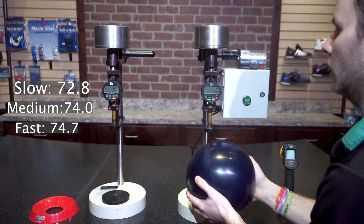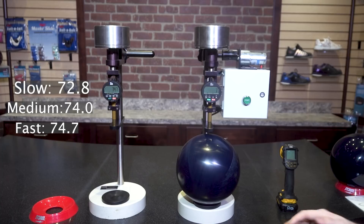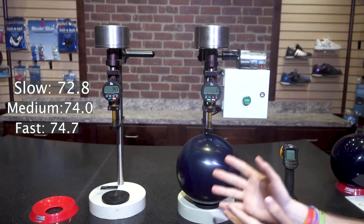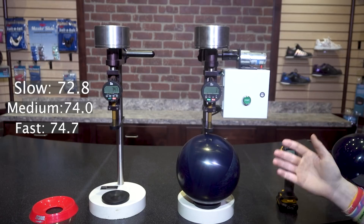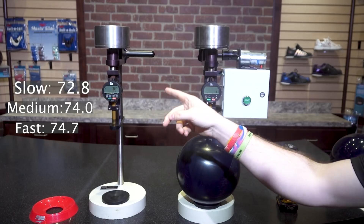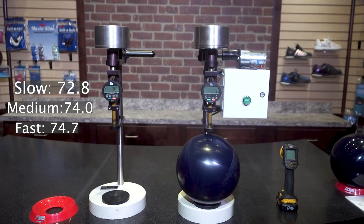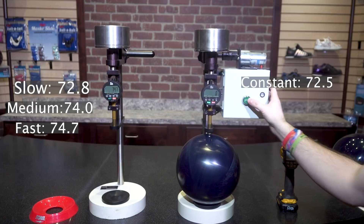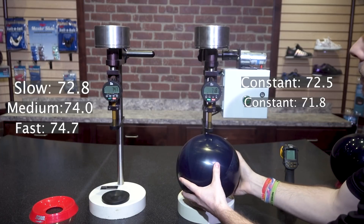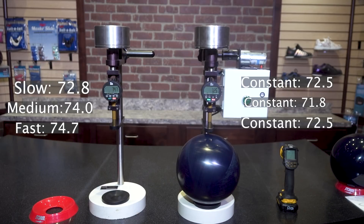Here at Storm, we created a device that plunges the needle at a constant speed, eliminating all human error. By simply pushing a button, it doesn't matter who's pushing it — the human error is taken out of the equation. From the first test, this durometer read about a point and a half softer overall, and we saw a two-point variance from different pull speeds by hand. Taking three measurements with our mechanical device: 72.5, 71.8 — that's only 0.7 difference — and 72.5. Taking the human error out of the equation makes it twice as consistent as manipulating it with pull speeds.